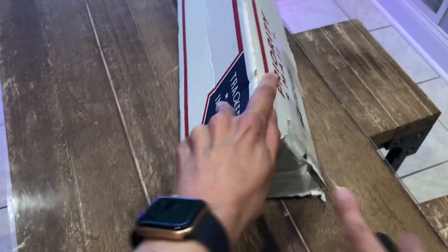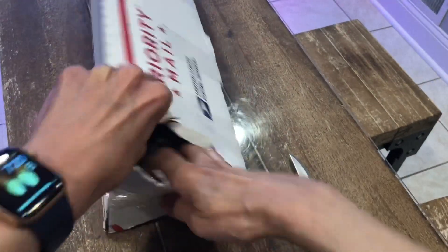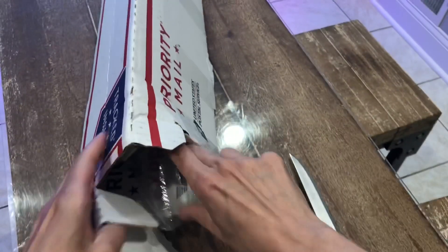Alright, let's see if we can open this. It's packaged fairly tightly. I'm so excited — I'm almost nervous, like I'm dying to see this plant. Let's see if I can pull that out.